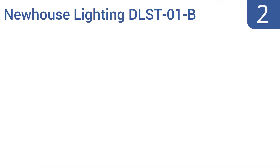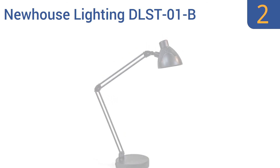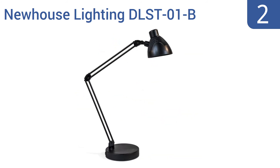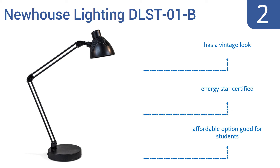At number 2, the Newhouse Lighting DLS-T01B has an extending arm with a 160-degree range of motion and a rotating base that allows for more placement and lighting options. It's available in a black or brushed nickel finish. It has a vintage look and is ENERGY STAR certified. It's an affordable option, good for students.